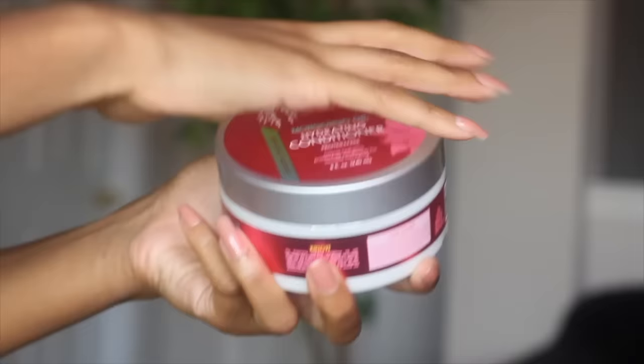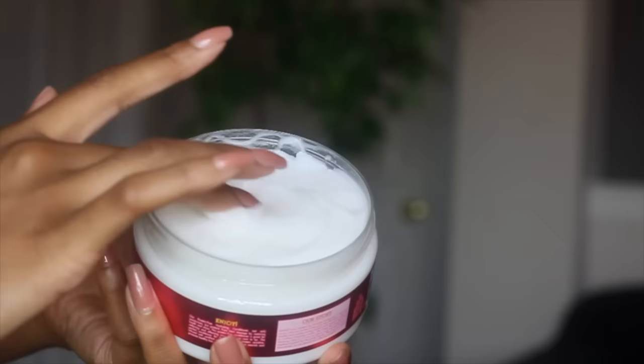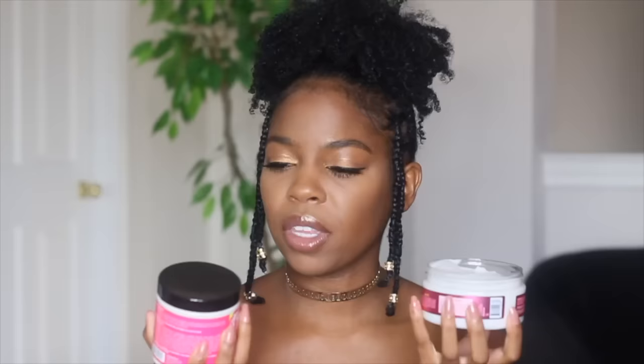The consistency of this deep conditioner seems to be pretty thick. The smell is exactly like the exfoliating shampoo — light, sweet, flowery, fruity. It's way thicker than the Babassu oil; this one tends to be pretty thick while the Babassu is on the medium thickness side. I'm really excited to try this — you guys know I am a deep conditioner junkie.